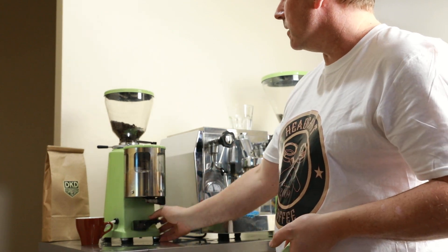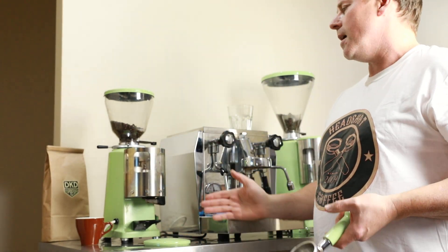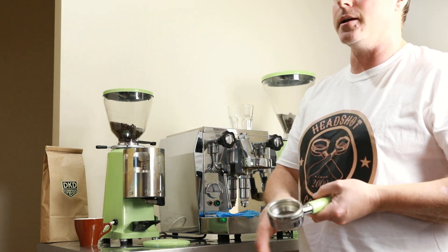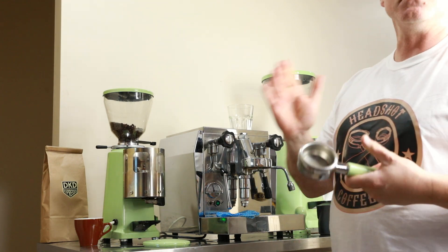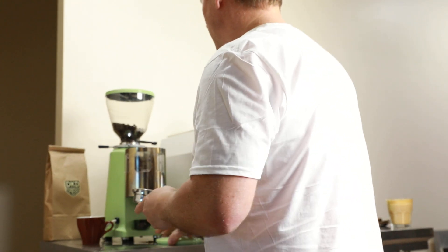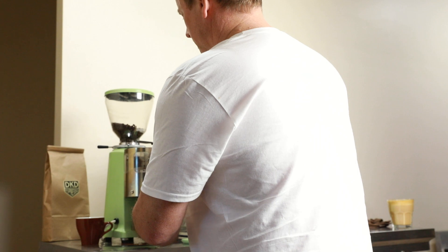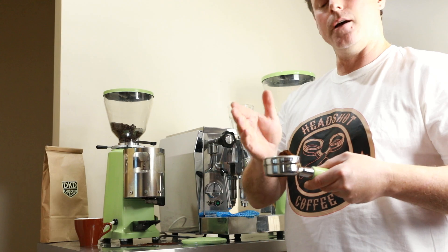We prepare all of our shots as doubles, which is around 18 grams of coffee. Okay, and that should be coming up over the top of the lip of the basket.